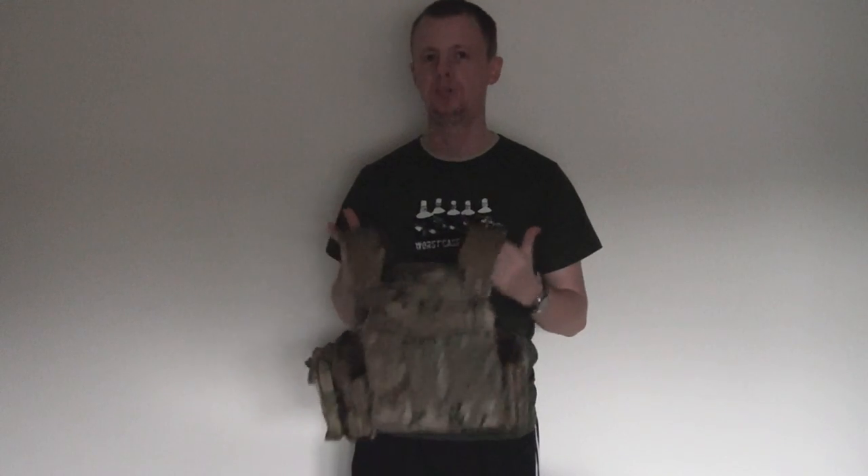Really impressive technology from First Spear there. If you want to check out their website, I'll put a link down in the description below. Thank you for watching guys, as always, and I'll see you next time.